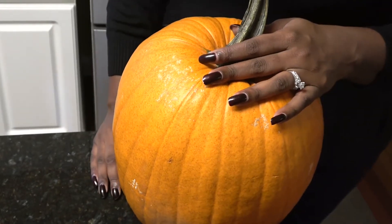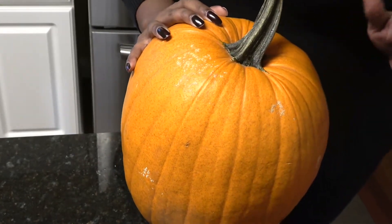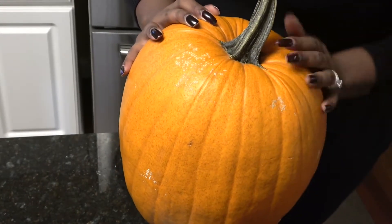Hi, this is Danielle, the Domestic Scientist. In today's video, I am trying Gordon Ramsay's pumpkin soup recipe for the first time, so stay tuned.